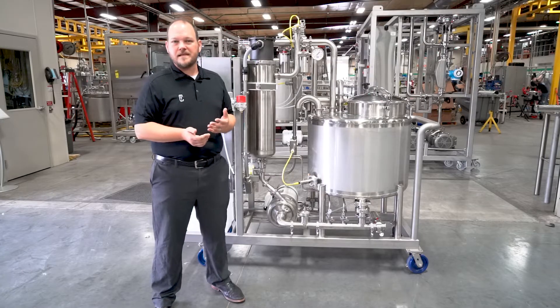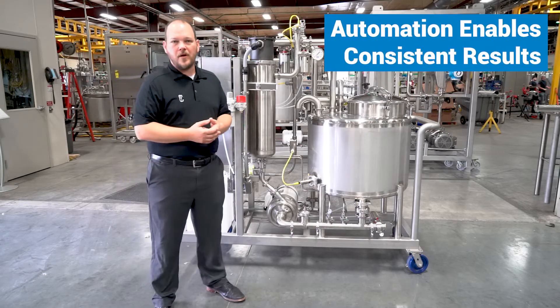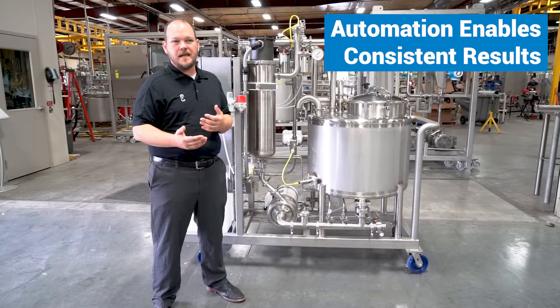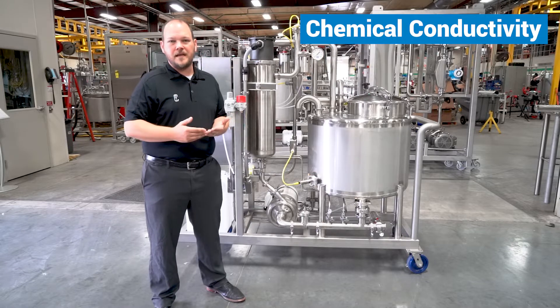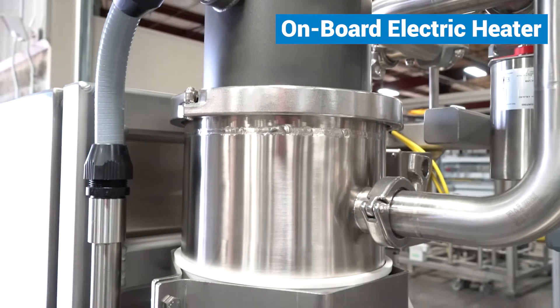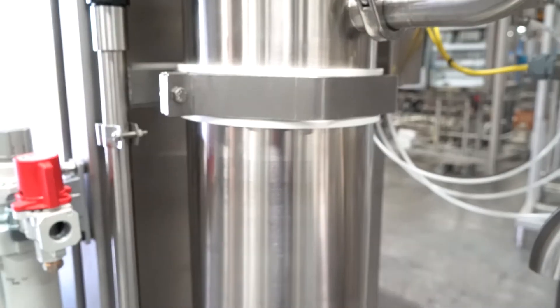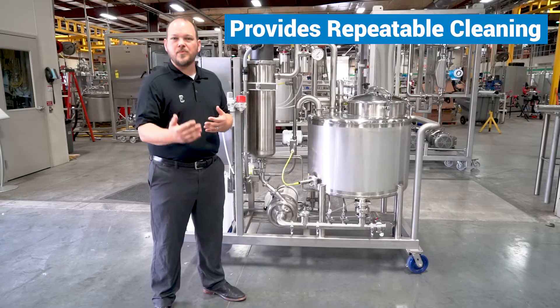Our customer wanted a level of consistency to be able to repeat their pre-rinse, their caustic, their post-rinse, their acid, and their final rinse step. Our mobile CIP skid program allows them to do that with consistency using constraints of their chemical conductivity, their water quality, and temperature of the system. This unit also has an onboard electric heater which allows them to bring the caustic temperature up to the set point needed for their cleaning process and provide a repeatable cleaning step.